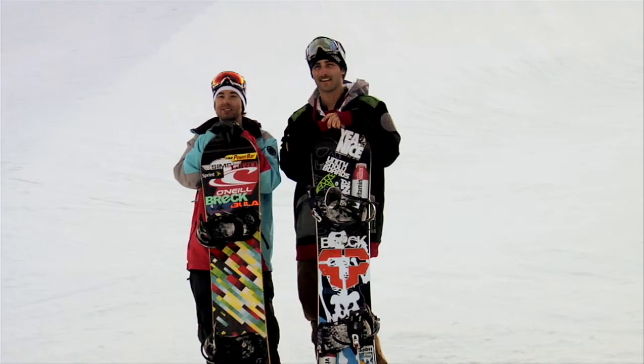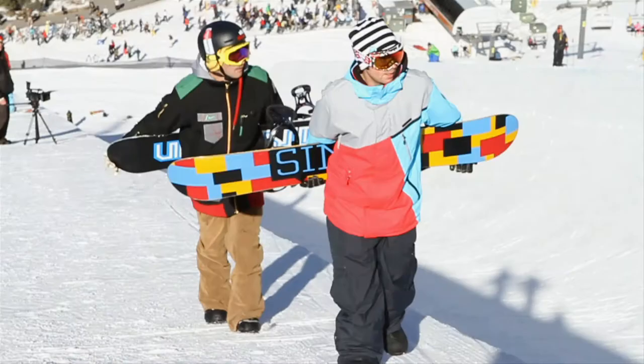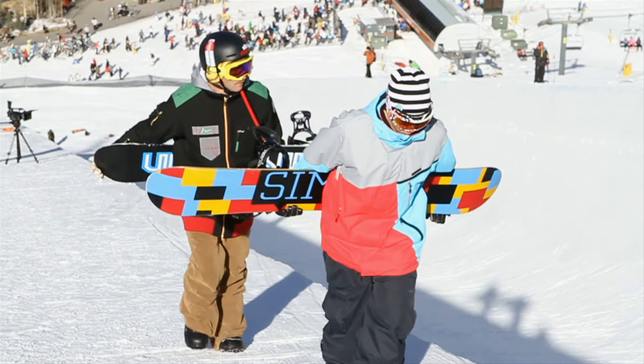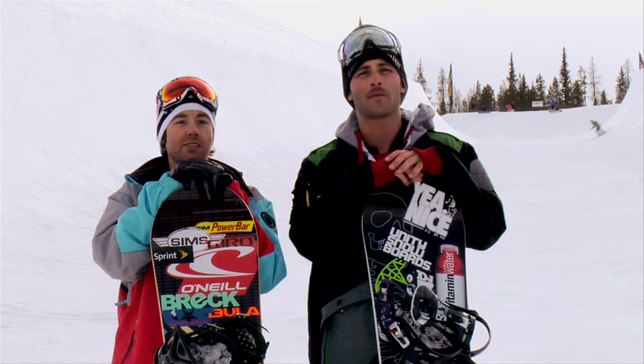Hey, I'm Steve Fisher, and I'm JJ Thomas, and you're watching Sports School. Now that we got you doing airs and spinning, a key part of snowboarding is grabbing your board, especially in competitive snowboarding. You can grab so many different spots and it really changes your style, and each person's grab is different than the next. Your tail grab might be different than someone else's, so it's a really good way to add your own personal style to your snowboarding.